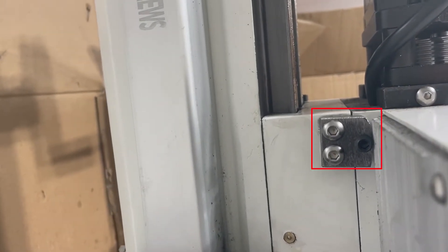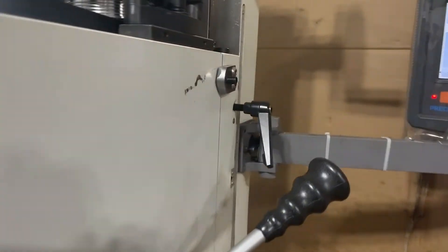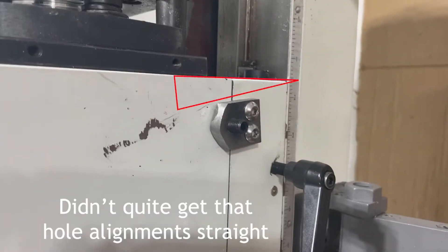Here's one bracket right here. I had to drill into the cast iron to mount it. It's got two quarter-inch button heads on it and a 5/16 set screw. We have one on the other side as well — same setup.